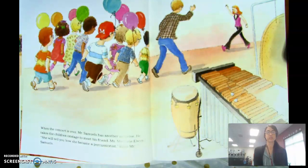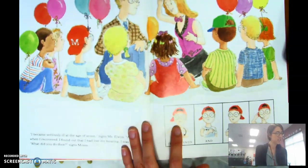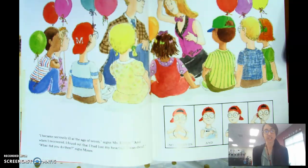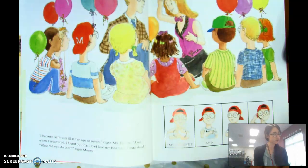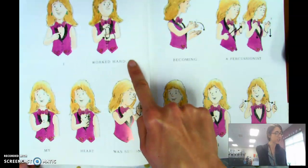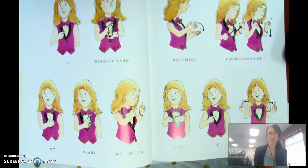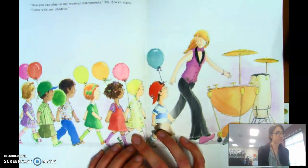When the concert is over, Mr. Samuels has another surprise. He takes the children on stage to meet his friend, Ms. Marjorie Elwyn. 'She will tell you how she became a percussionist,' signs Mr. Samuels. 'I became seriously ill at the age of seven,' signs Ms. Elwyn. 'And when I recovered, I found out that I had lost my hearing. I was deaf.' 'What did you do then?' signs Moses. 'I worked hard. My heart was set on becoming a percussionist — and I did.' So she persevered; she didn't give up.